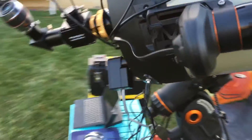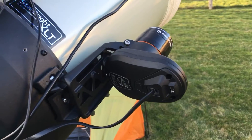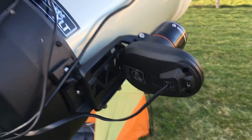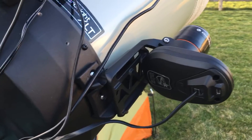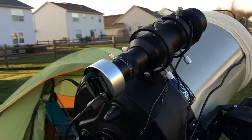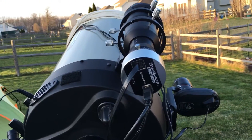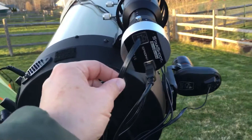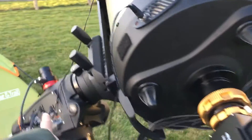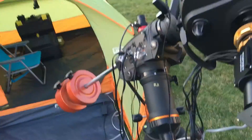Walking around, we've got the Celestron StarSense computer and camera. What this does is it looks at the sky, maps where it is, so it can point to whatever you want to look at with the hand controller. And then I've got my finder scope, which has been converted to a guiding scope with the StarSense camera — this sends corrections into the mount through a cable, with a USB cord going into the computer, and it corrects everything through software.